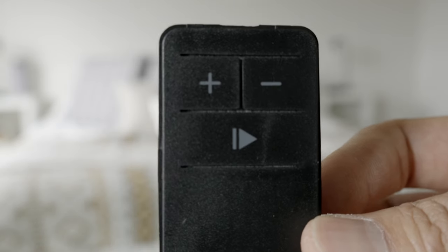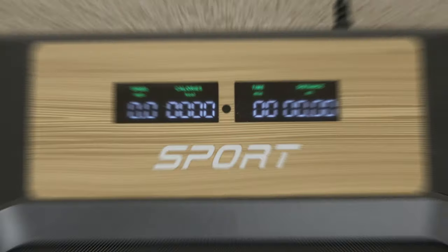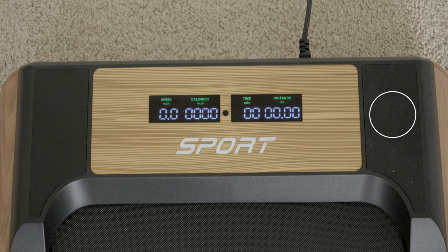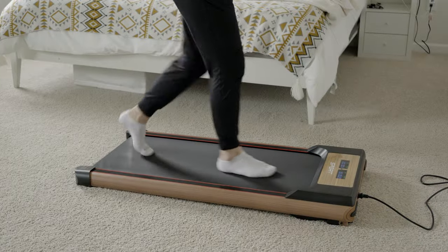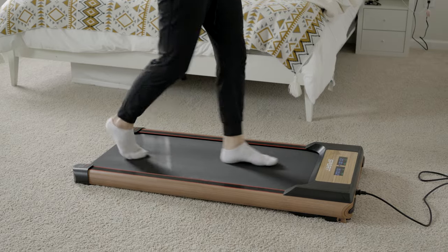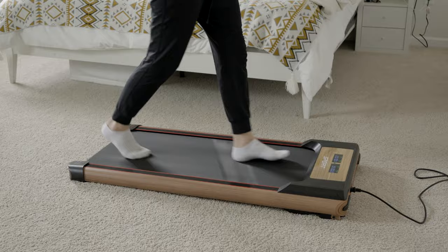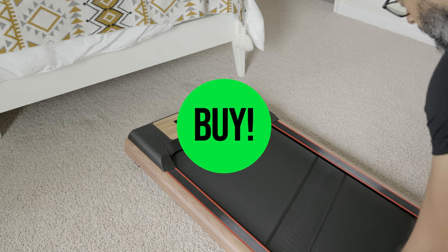Especially because it controls the whole unit. But, like my wife said, slap a piece of Velcro tape on there, attach it to the top of the unit, and you'll never lose it again. Overall, if you are short and you want to walk at home, at the office, or work out at home while walking, this $260 treadmill is for you.